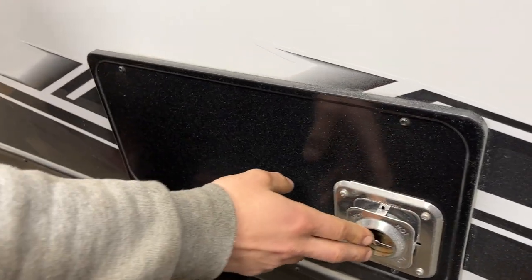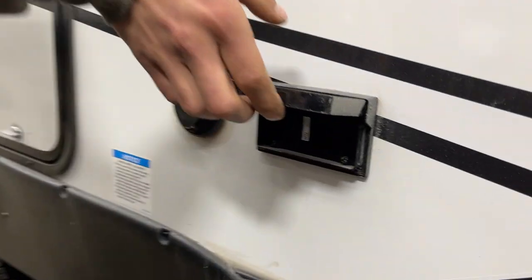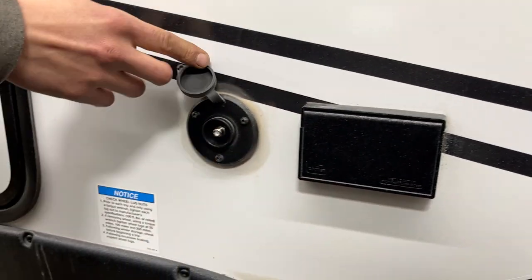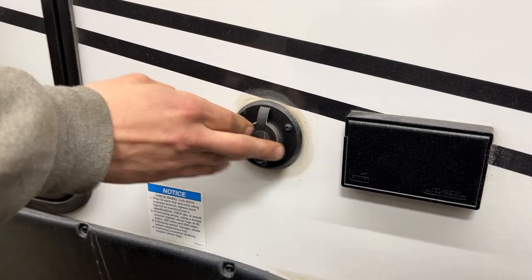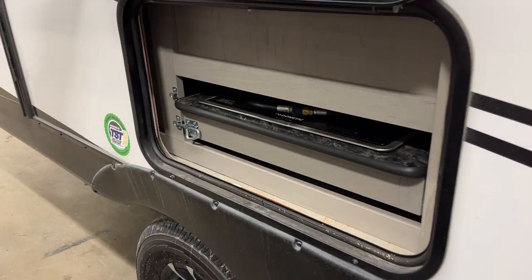The furnace exhaust is here — if you're ever running your furnace, just make sure it's not blocked off as it does get hot. There's also a power outlet here as well as cable and satellite outlets if you want TV outside.